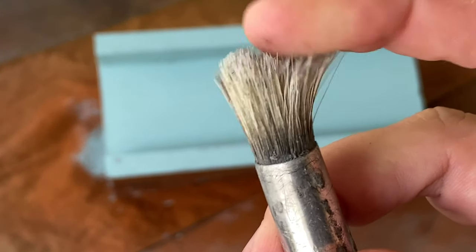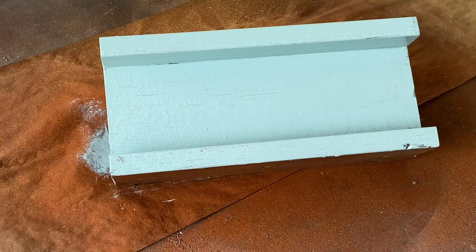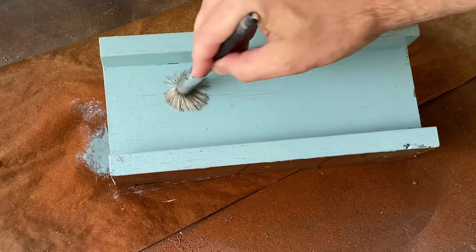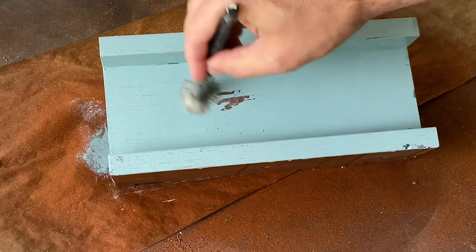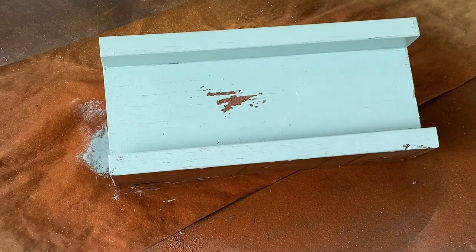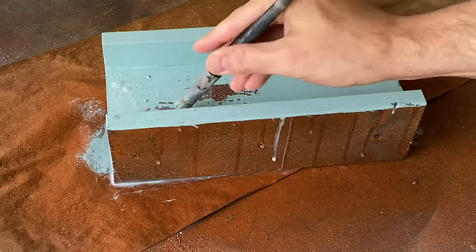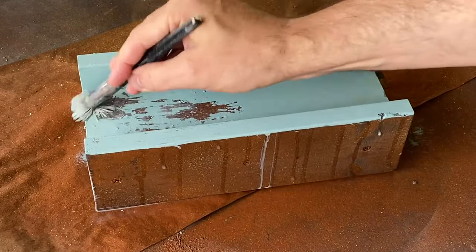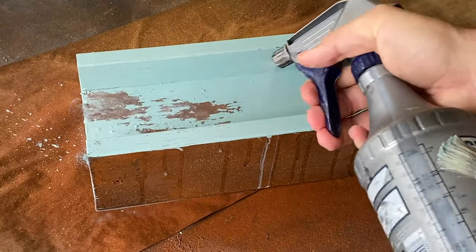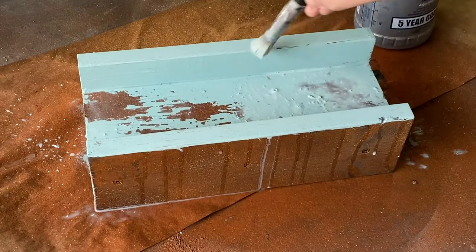Grab a stiff bristle brush and your spray bottle of water, and you're going to wet down the surface of your piece. What happens with this step is that the hairspray has prevented the acrylic paint from bonding to the painted surface beneath it, and gives you time to scrub away the acrylic paint to expose the rust paint below. You can do as much or as little as you want, and you'll want to continue to wet the surface as you go to help see how much paint has been removed. As an added bonus, the paint that's being scrubbed away starts to thin and creates a haze over the rust color that looks really authentic.